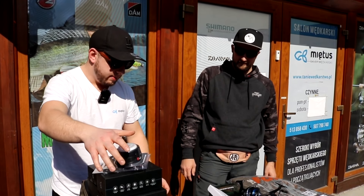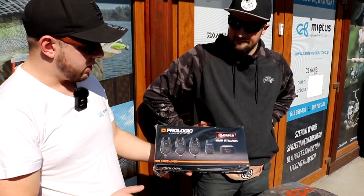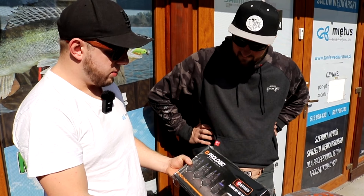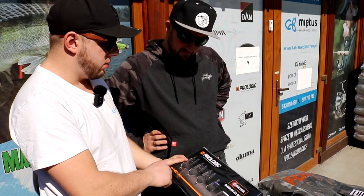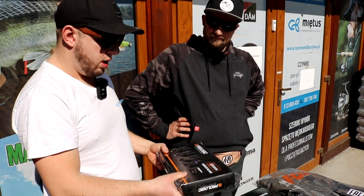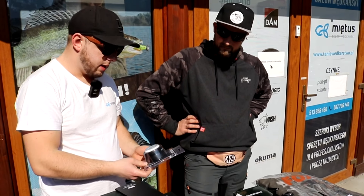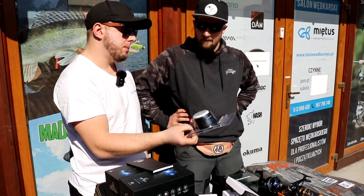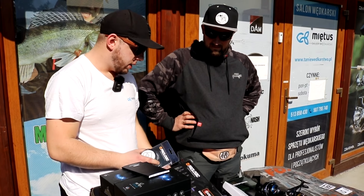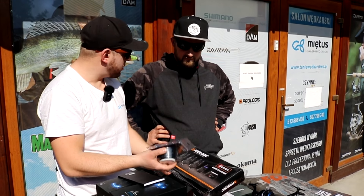Żeby nie było, że mamy tylko wysoką półkę cenową - pokażemy Prologica, który też kilka rzeczy zrobił. Sygnalizatory CSR - ktoś kto kojarzy Bat Plus z Prologica, to to jest bardzo podobne. Występują tu akurat w wersji niebieskiej - wszystkie diody na centralce i sygnalizatorach niebieskie - ale są też w multicolorze. Dodatkowo lampka do namiotu, która też sygnalizuje branie. Można też kupić centralkę samą i rozbudowywać.